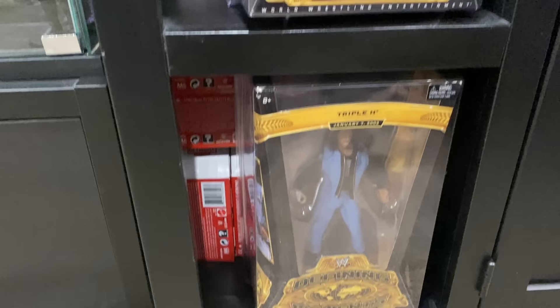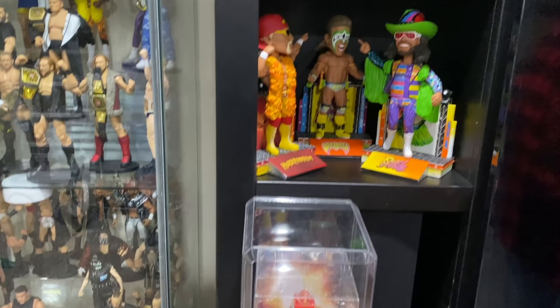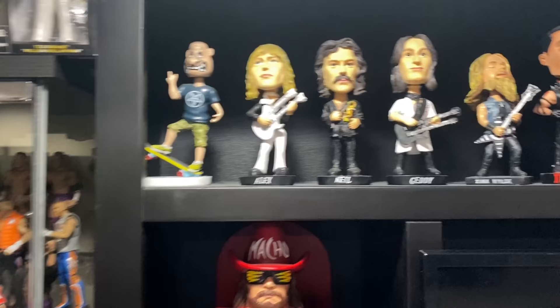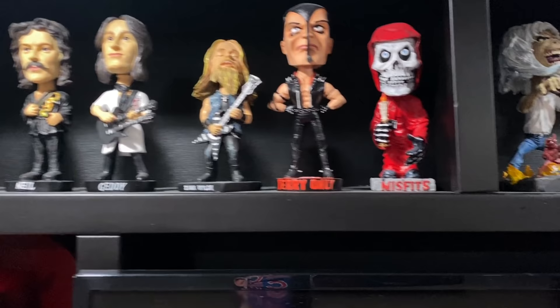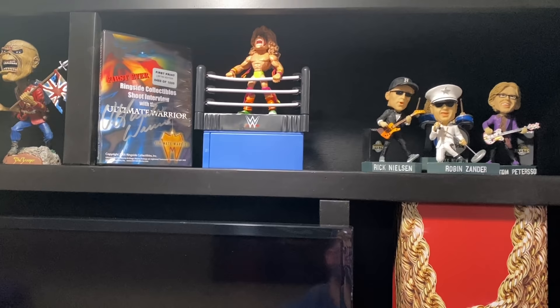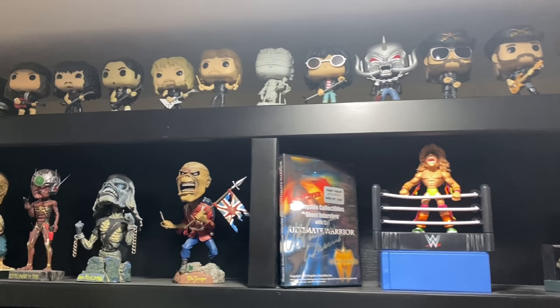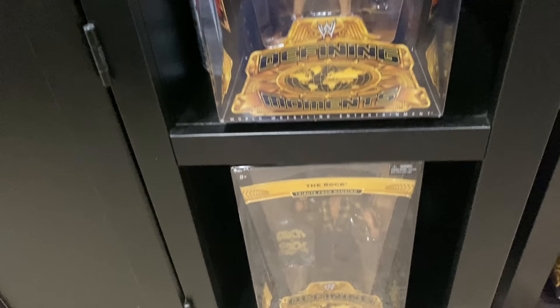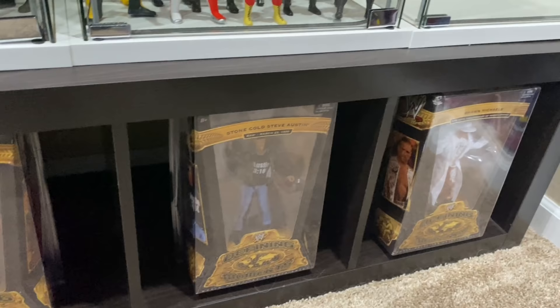Then you got bobbleheads of heavy metal guys — obviously the Anthrax mascot, Rush, Zakk Wylde, the Misfits, Iron Maiden. Just an extra Ultimate Warrior figure, and an autographed Ringside Collectibles exclusive shoot interview from way back. You got Robin Zander and Cheap Trick bobbleheads, a few Pop Vinyls up there — Motorhead, Metallica, Ramones, ACDC, Mr. T, a San Diego Comic Con Iron Maiden statue. Then a couple more Defining Moments with John Cena and The Rock, going over to Ricky the Dragon Steamboat, Stone Cold Steve Austin, and Shawn Michaels.